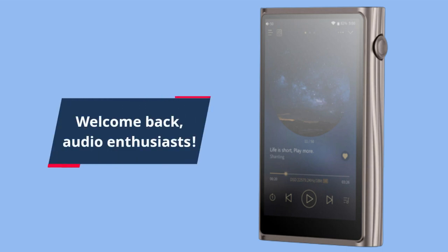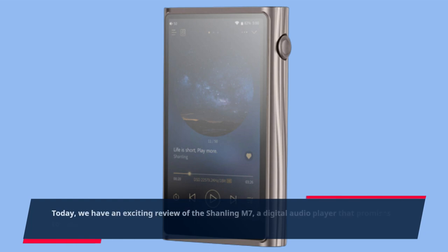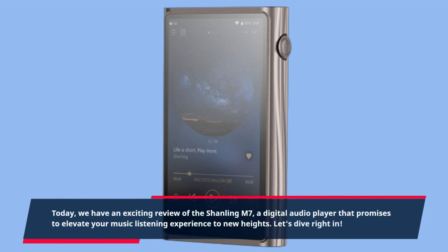Welcome back, audio enthusiasts. Today, we have an exciting review of the Shanling M7, a digital audio player that promises to elevate your music listening experience to new heights. Let's dive right in.